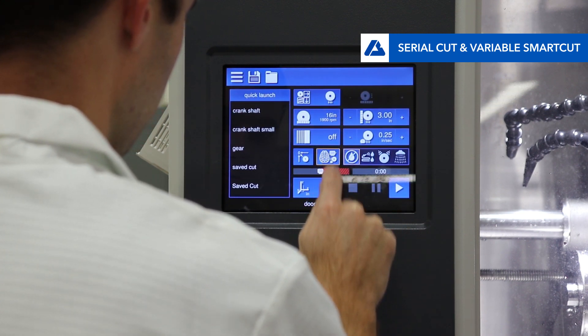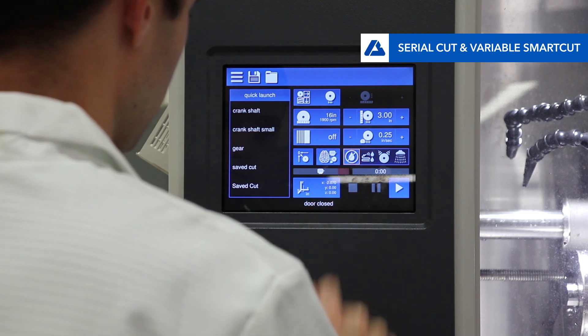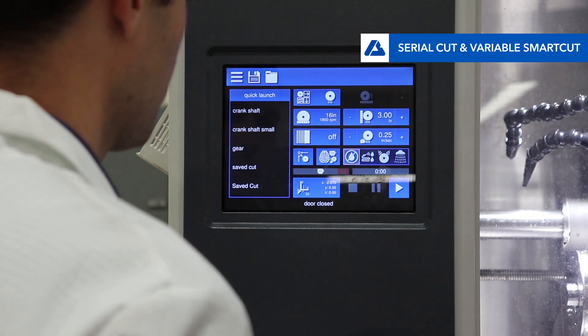Now decide whether or not to use variable SmartCut. Use the toggle button on the main screen to turn it on and off. To change the SmartCut protection setting, see the additional video.